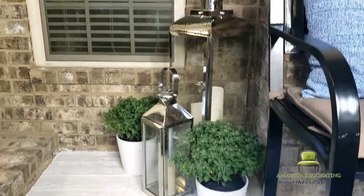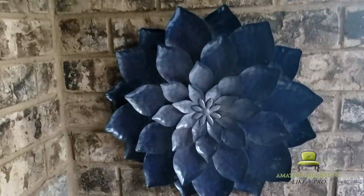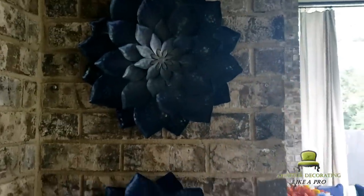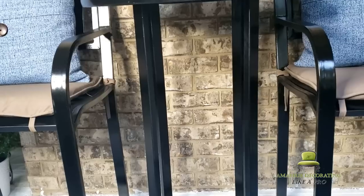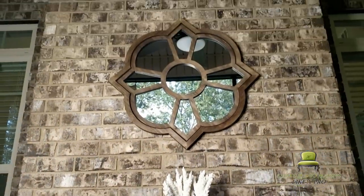I was hoping a few of these plants would bloom in time for this video, but they're still sleeping — they're almost there. The two larger lanterns are from Home Goods; it's been a couple of months and I decided to go ahead and bring them out — I couldn't wait for Christmas. Along with the metal art, this mirror was in the attic as well, so let's go ahead and get it out.